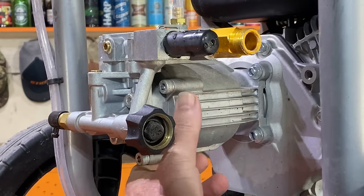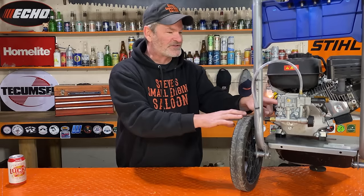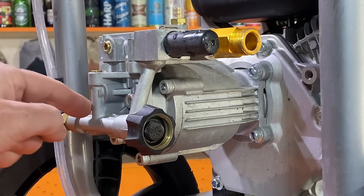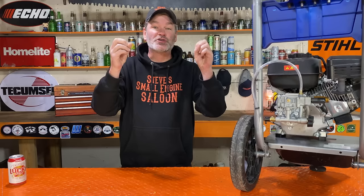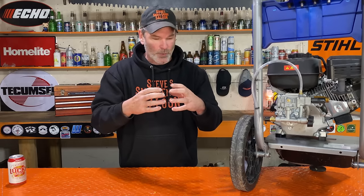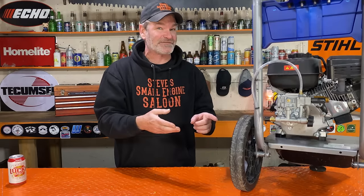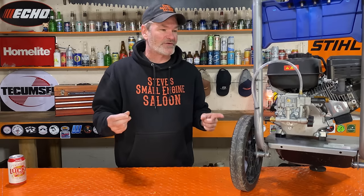Contrary to popular belief, this entire pump is not full of water. A lot of people think the whole thing has water in it, but this part just has oil in it. The only part that has water in it is what I call the pump manifold — it's just this little bit on the end here. It holds very little water. The problem is if you leave it sitting through the winter, it freezes, water expands, and will break that pump. It will crack that pump apart, and these things aren't inexpensive. You have to replace your pump if that happens, so we want to winterize this properly.